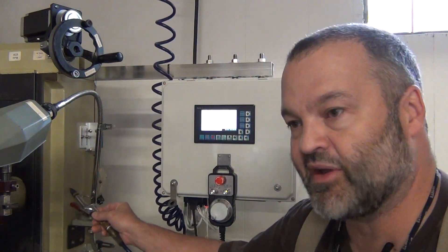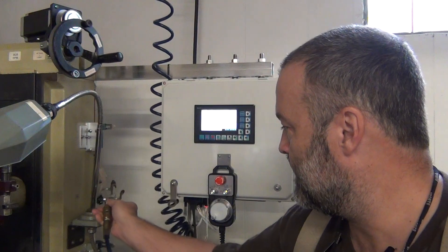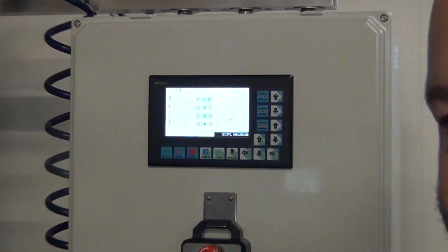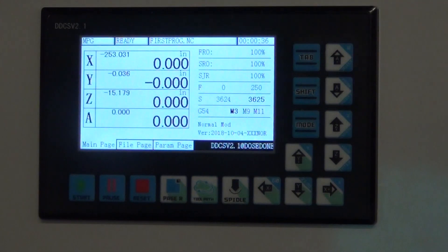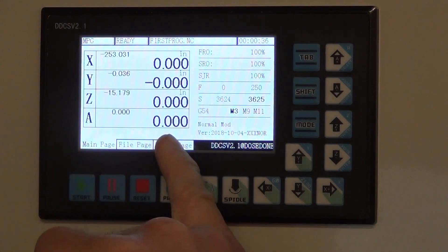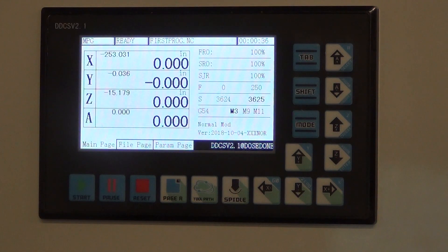I'm going to open this case up and show you what's inside. But before I do that, let me give you a quick view of the screen. It's a very nice LCD. These coordinates here are machine coordinates, and this is G54, which is what I'm using right now. I've got it in inch mode.